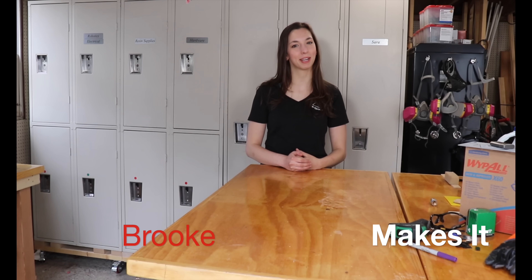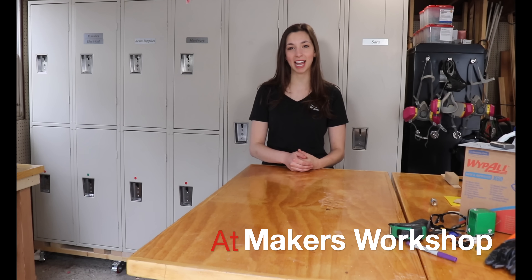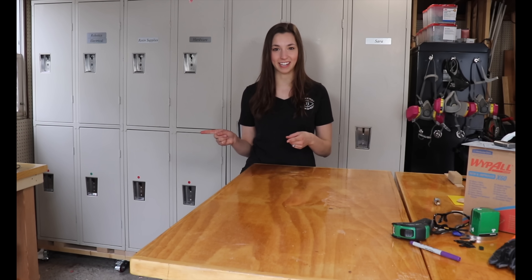Hi, my name is Brooke and this is Makers Workshop. Today I'm going to be making a set of steel CNC plasma cut lanterns. I'm going to cover the process from design to completion. I've never designed for steel before, so I'm really looking forward to getting started.